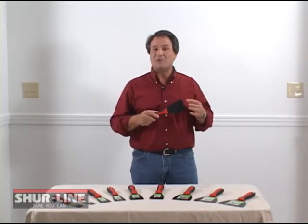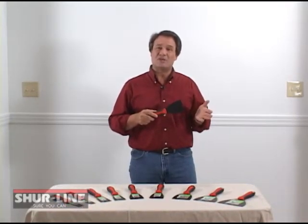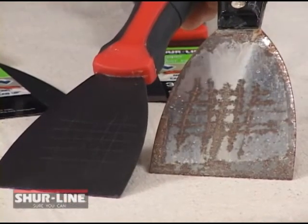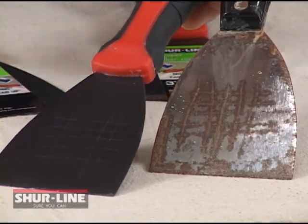The number one complaint that most people have when they use a tool like this is they have a tendency to rust when left in your toolbox or garage between your household projects. Combining a stainless steel blade with Teflon coating, Sureline has developed a blade that just won't rust.